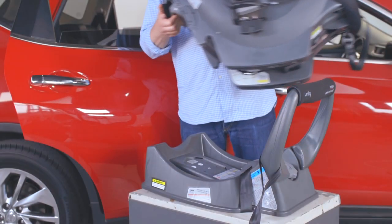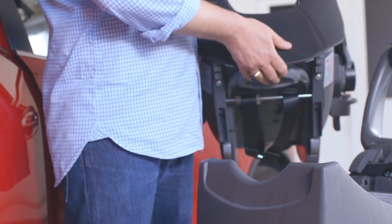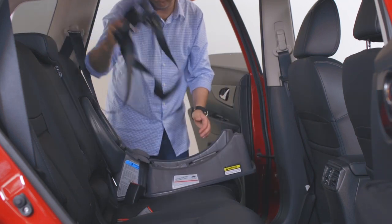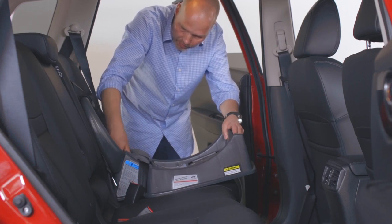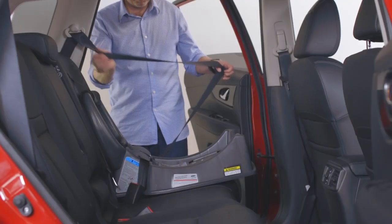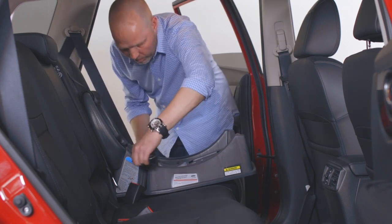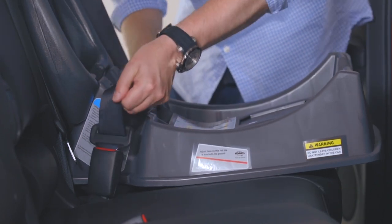Remove the carrier from your base by squeezing the release latch and lifting away. Place the base of the Unity on your vehicle seat and make adjustments to the angle, ensuring the indicator line is parallel with the road surface. Extend your seat belt and thread it through the seat belt guides, then engage your vehicle seat belt buckle and remove excess slack.